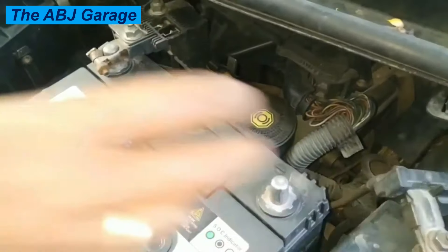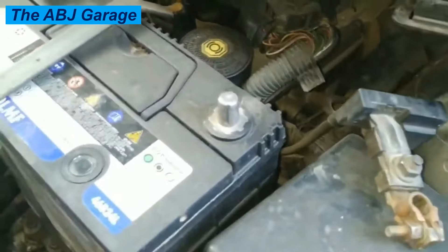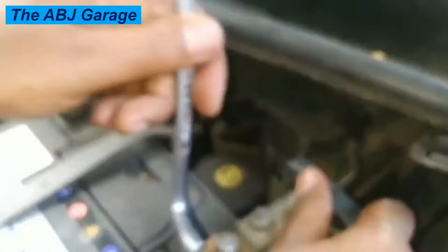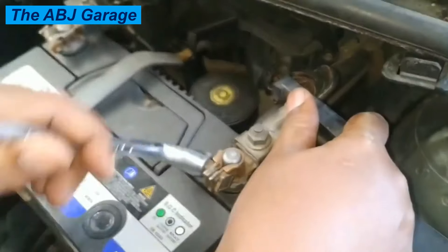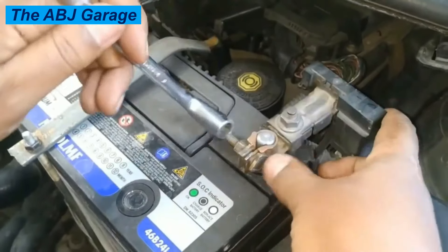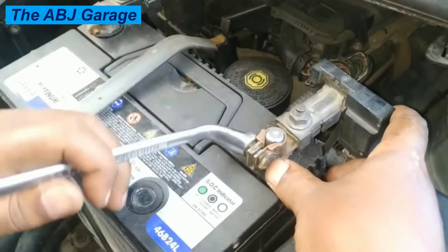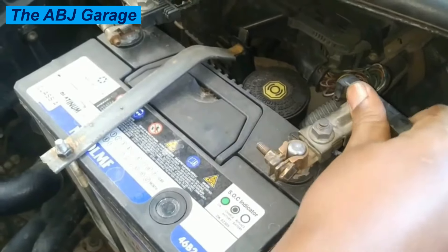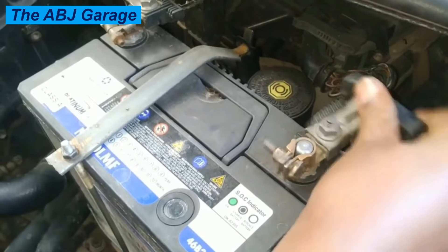Working on a vehicle's electrical system can be dangerous, especially if you are not familiar with the proper procedure. Disconnecting the negative cable first is a simple step that can help prevent accidents and injuries. Electrical surges or accidental short circuits can damage sensitive electronic components such as the alternator, starter, or computer.